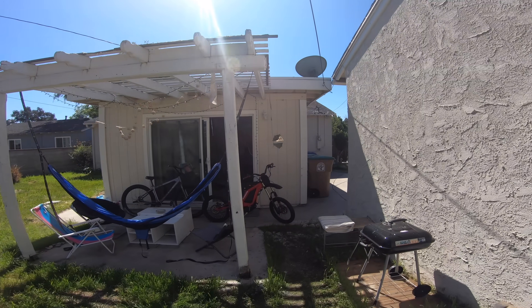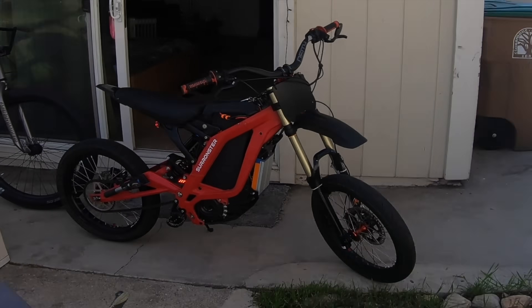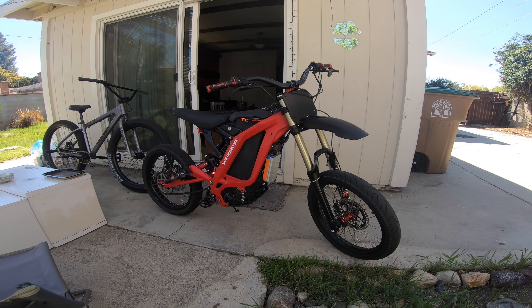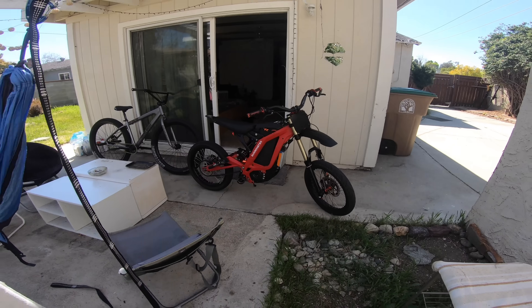Yes sir! Another day just outside LA. I got a fender on the Saron. I kind of like it — it definitely fills out the front a little better. It might be a little long. I'm curious what you think.